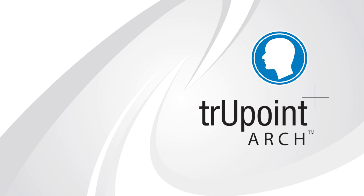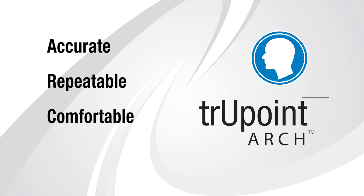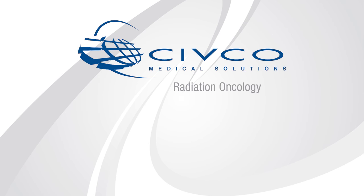Civco's TruePoint Arch — for an accurate, repeatable, comfortable hold. For more information about the TruePoint Arch, contact Civco.